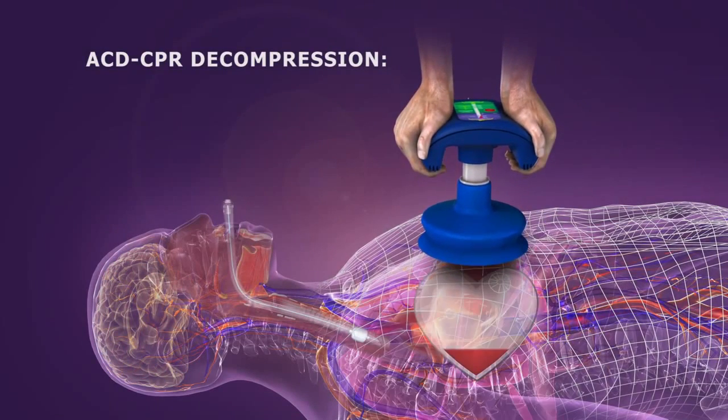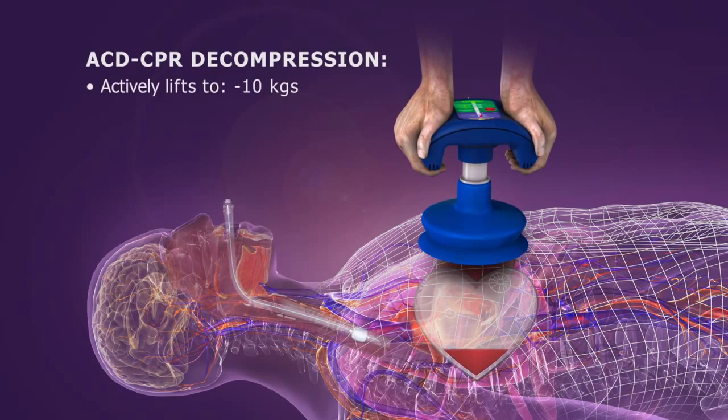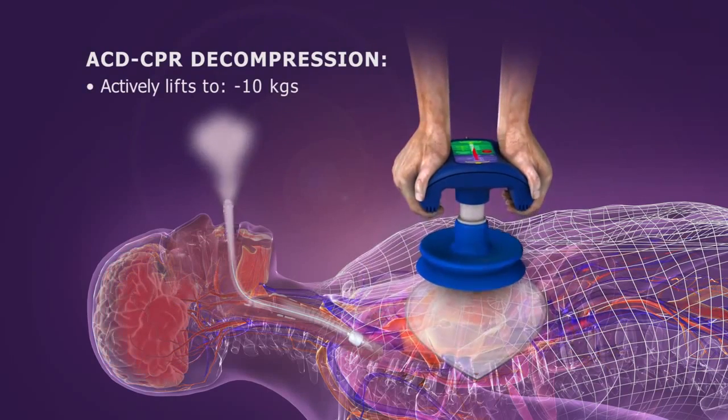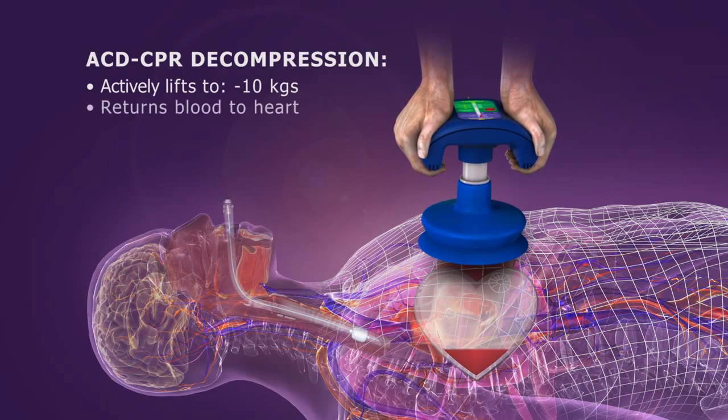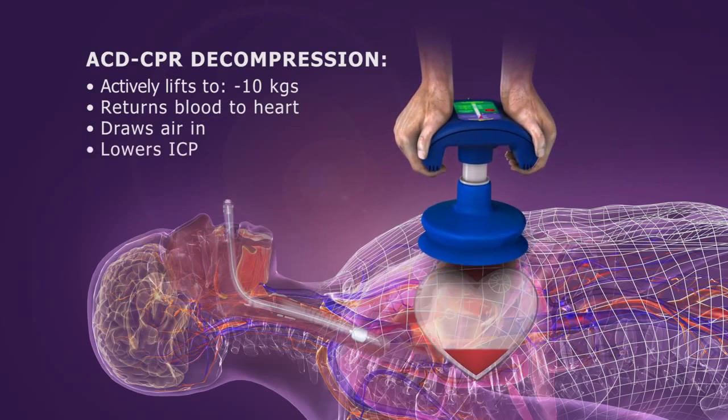During decompression, instead of relying on the chest to passively recoil, the ACD CPR device actively lifts it. This optimizes chest wall re-expansion, creating the critical vacuum that refills the heart with blood, draws air in, and slightly lowers ICP.